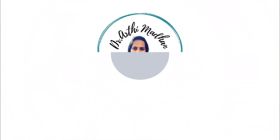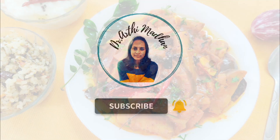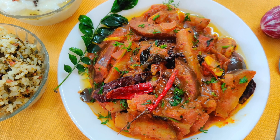Hi friends, welcome back to our channel. Now we are going to start cooking with Komali series. In that series, we are going to make the dish first and make it very tasty.